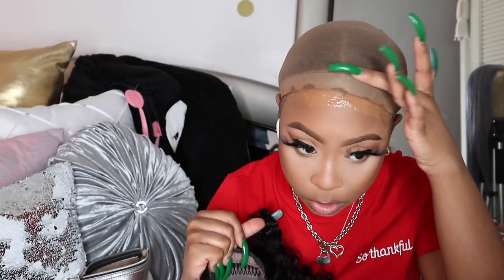Let's see how this turns out without foundation. I also have a medium brown colored wig cap — they sent me a good colored wig cap for this wig, so I don't feel like I have to do anything. Putting foundation down would be a perfect color for the lace, but I'm going to go ahead and apply the wig as is.